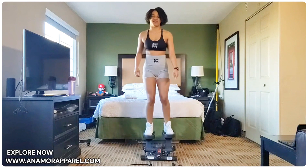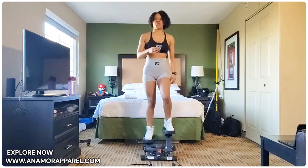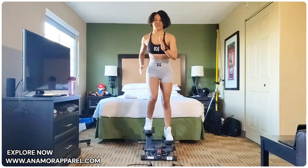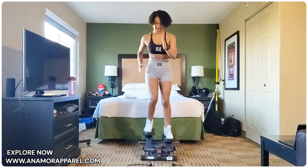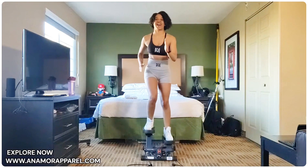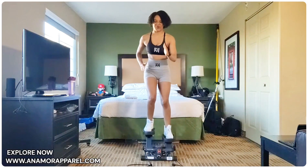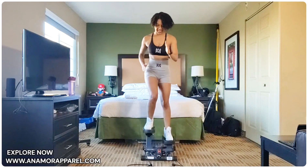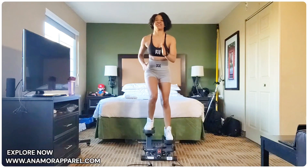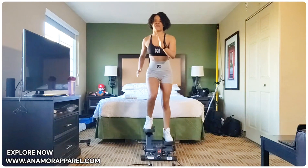Let's go ahead and do another 25. Here we go. And 5, 4, 3, 2, 1. Let's go. Counting 1 through 25 — work it — completing the second set of 25 quick steps. Back to basic steps.